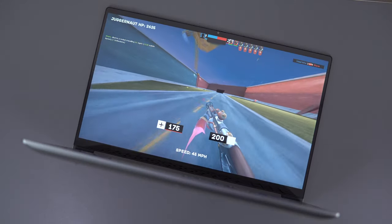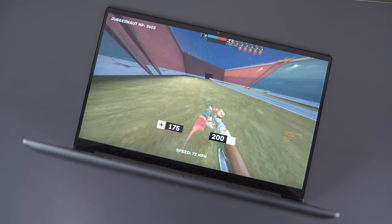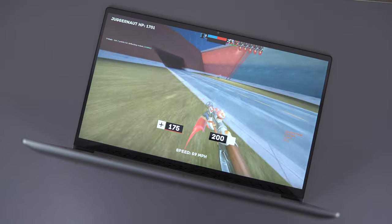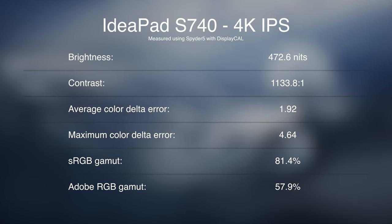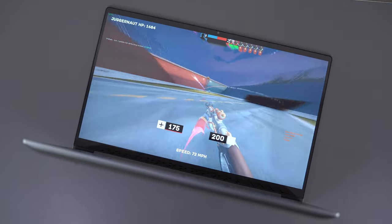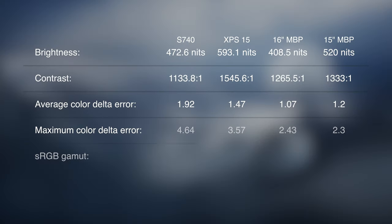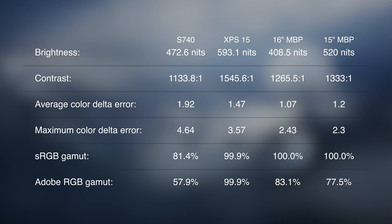When I reviewed the XPS 15 7590 — the 2019 model with the 4K IPS panel — I measured it as the very best 15-inch screen for image quality and content creation I've tested. This S740 gets right up there among the best, just one step down. It's a 4K IPS touchscreen with HDR 400 support, comfortable outdoors in terms of brightness, fairly good contrast, and very good color accuracy out of the box, but the color gamut is quite weak. Compared to the XPS 15 and the 15 and 16-inch 2019 MacBook Pro, those are quite a bit better, but they're far more expensive. For the price, the only other display that matches this is the Huawei MateBook X Pro — they are very close in image quality.